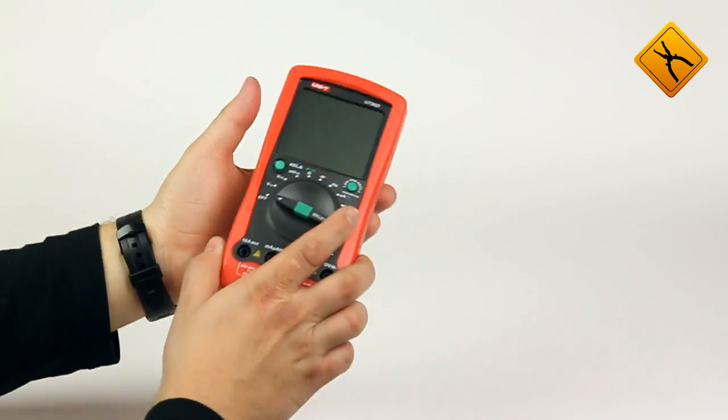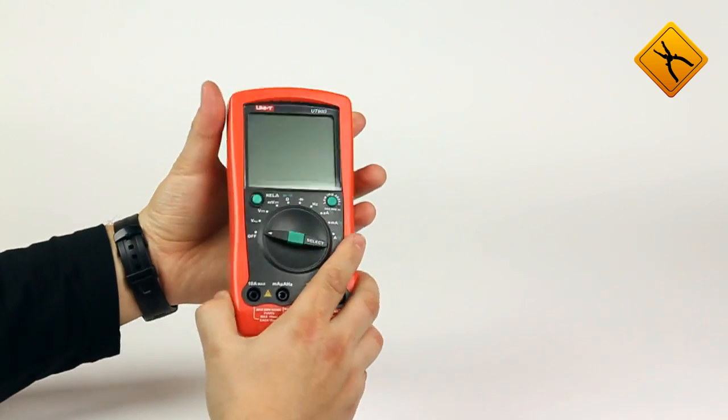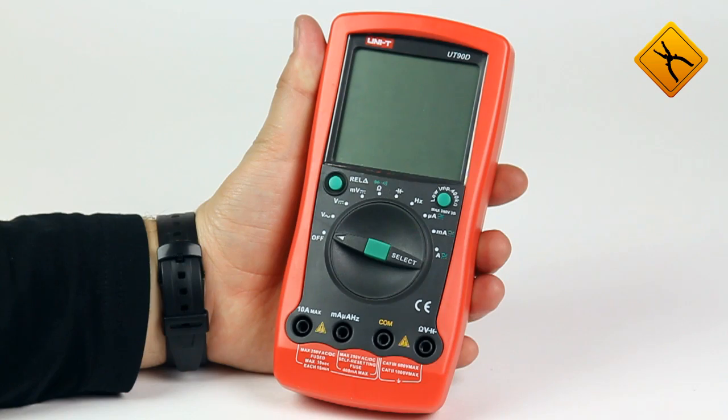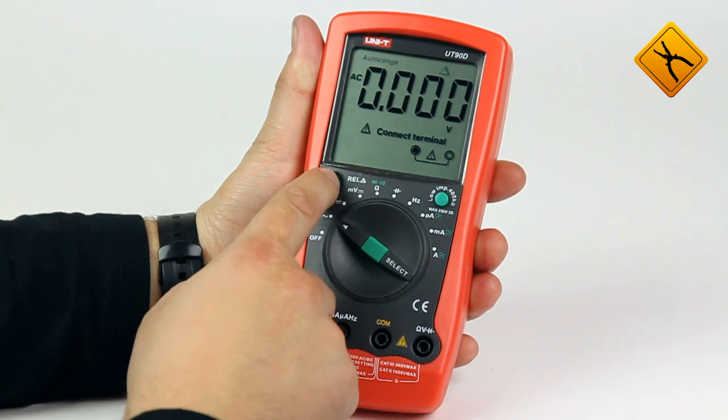The 90 series multimeters resemble those of the 59 series by visual and functional characteristics. The UT90D model is characterized by automatic ranging and relative measurement function.